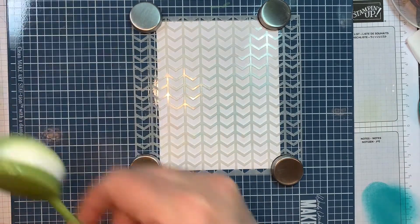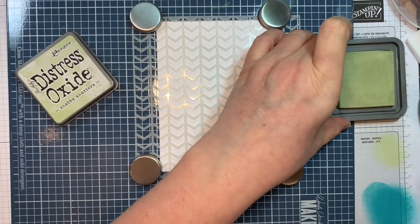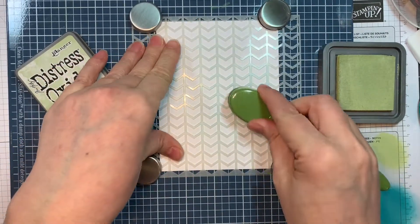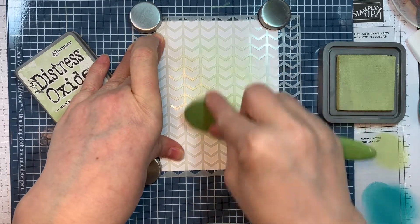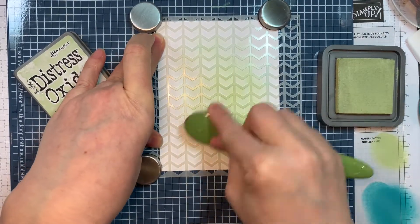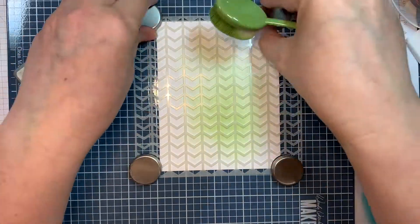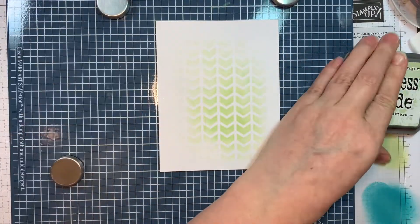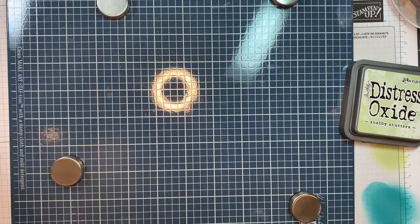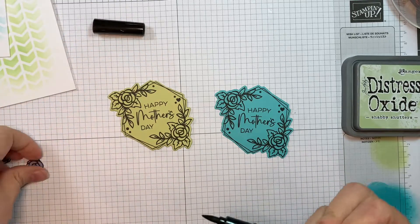Now I'm going to do the exact same thing but using Distress Oxide ink in Shabby Shutters. I cleaned off my stencil in between — it wouldn't really be objectionable anyway since blue and green go fine together, but I kind of wanted true colors. So I was matching my Distress Oxide ink to my Paper Trey Ink colored cardstock.